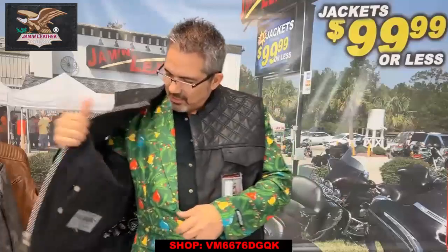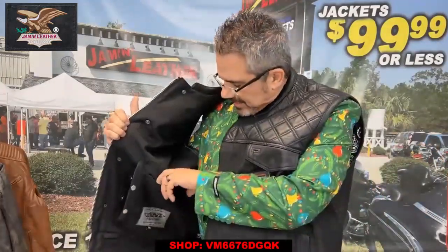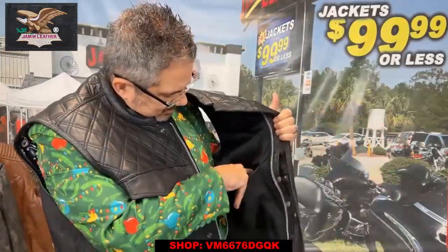It's also got a CCW pocket on the other side as well — right here's the CCW. It's also got the barrel loops on the inside, same as that one on this side. This one here you'd have to unzip to access, but it has got a top load pocket right here with Velcro. And if you want to get to another big pocket on the other side, it's also got a little Velcro big pocket there as well.